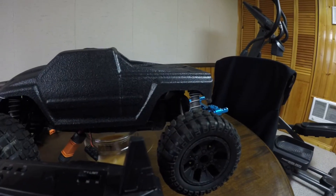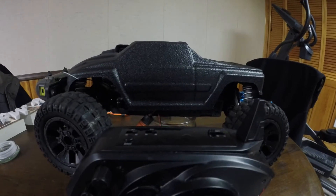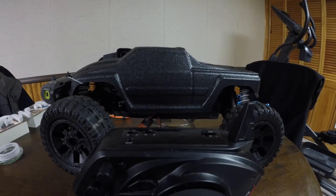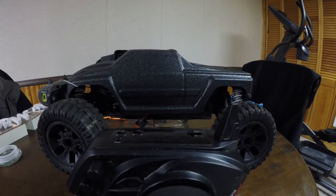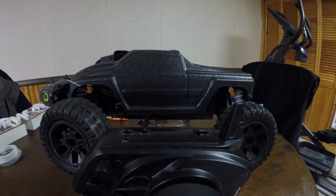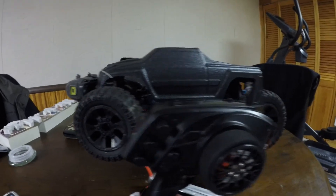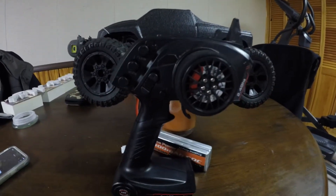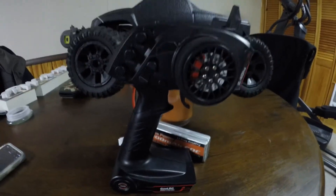Hey everyone, it's AC TV. Today I'm answering a few questions from a comment posted a little while ago about why your GoalRC brushless motor and GoalRC ESC will not work with a programming card and will not connect to your controller. I'm using all GoalRC products here, so we should not have a problem.